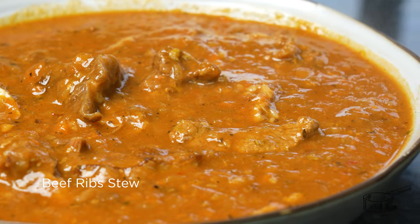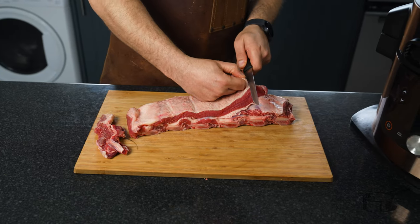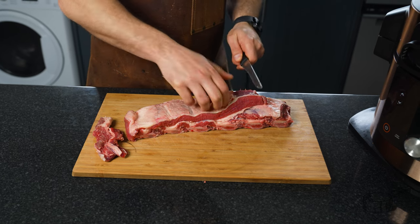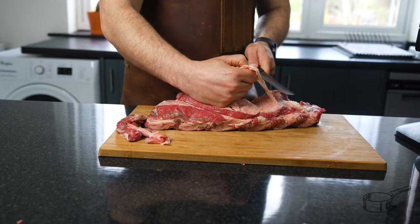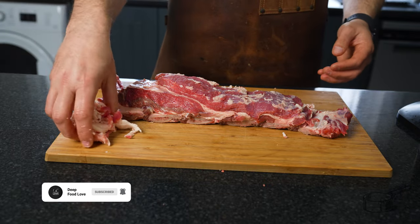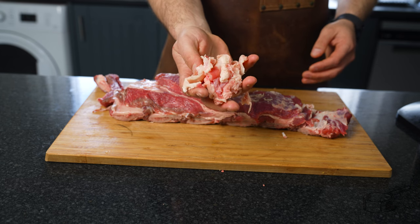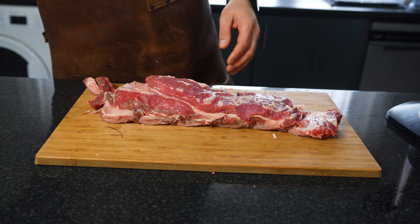For that we have already our beef ribs. To prepare the meat, very easy — I will start by trimming the fat. As you can see, this cut has a generous amount of fat around it, so we will try to make it a bit leaner, otherwise the stew will become a bit too fatty. We have removed quite a bit of the fat trimmings and it's now much leaner than before.